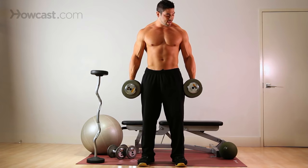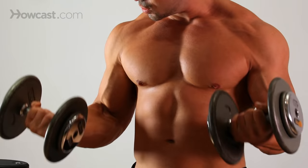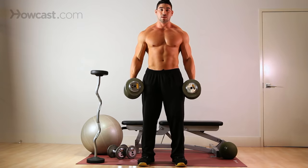To do this, bring both dumbbells up together, squeeze, and control the negative. As you control the negative back down, you're going to rotate your hands back to the start position.